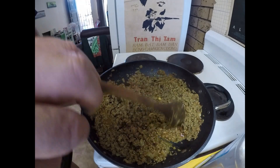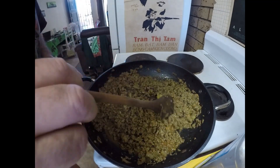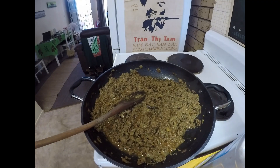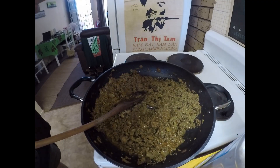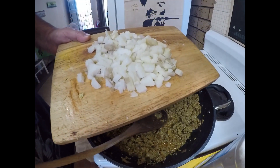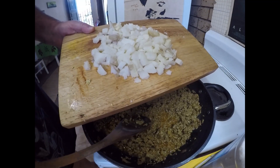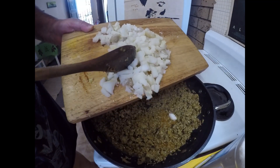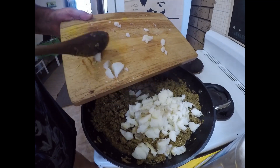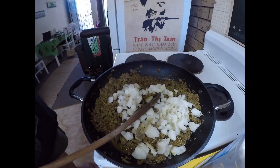This has just been simmering for 20 minutes or so. A bit of that added water has now evaporated — there's still a bit left in there. The last thing I'm going to add is I boiled up earlier a couple of medium-sized potatoes. I didn't peel them or anything, and I've just roughly chopped them. They can go in as well, and we'll just let that go another 5 or 10 minutes.